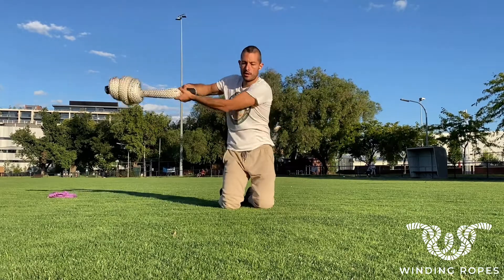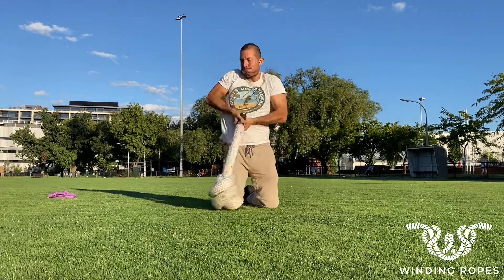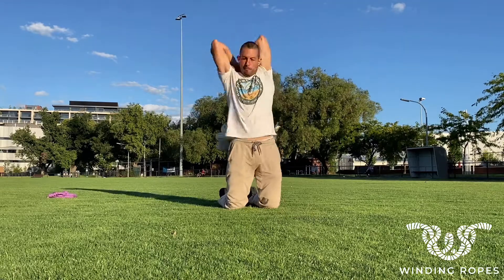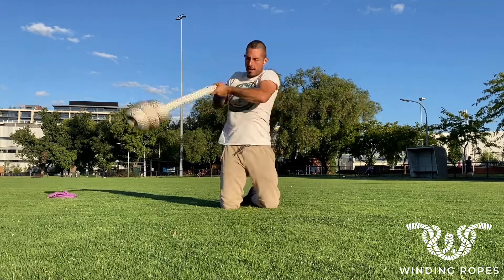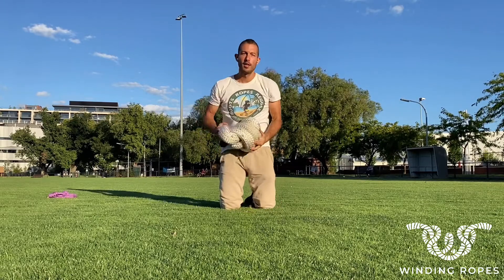You can use it kneeling too. It's a great mobility exercise — here it is!